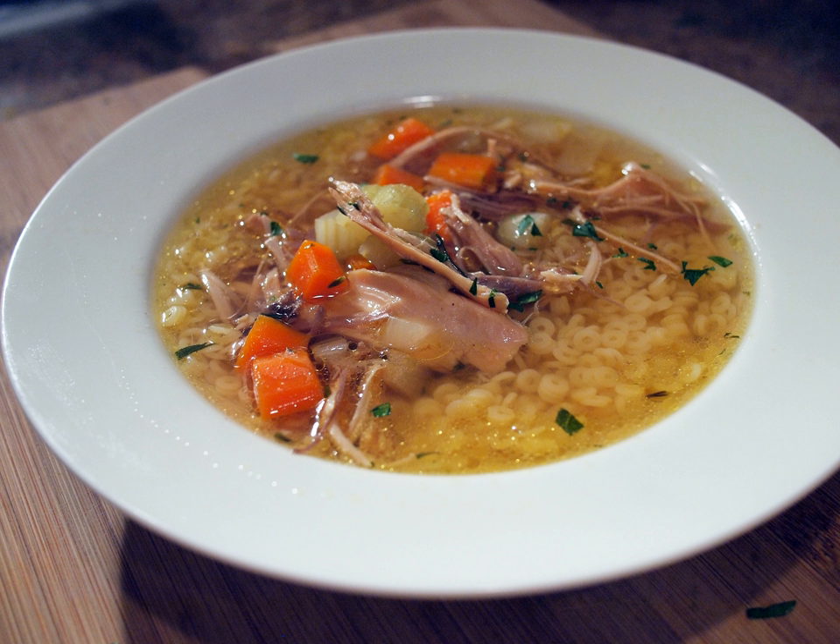Peru: Aguadito de pollo is a traditional chicken soup in Peruvian cuisine consisting of chicken, cilantro, vegetables and spices. Caldo de gallina, the Peruvian form of chicken soup, is made with whole pieces of chicken instead of chopped or shredded chicken, along with potatoes, egg noodles, and hard boiled eggs. Lime wedges and chili or ají pepper paste are added as condiments.